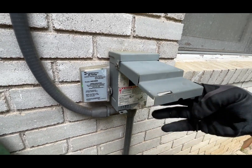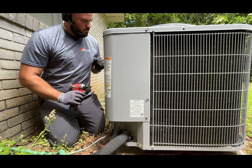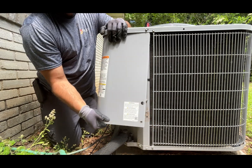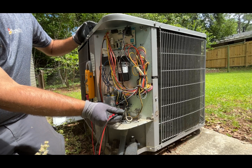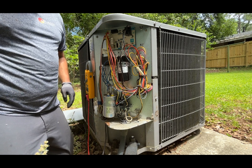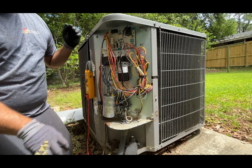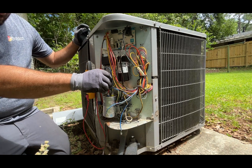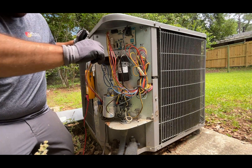I cut the power off again to start checking the outside components. On this job it is a simple setup — the air handler is in a closet and the condenser is at ground level. Your place may be different, but after watching this video you can have an idea of how proper maintenance is done. The process will be the same for every unit.